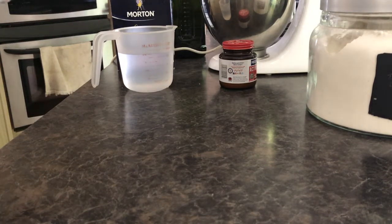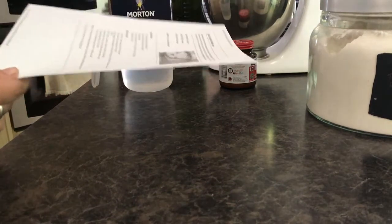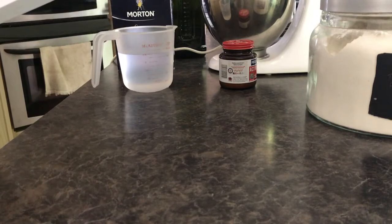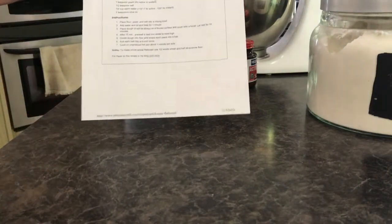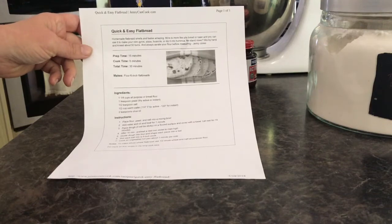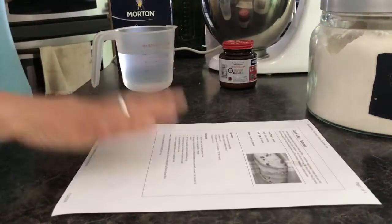Hey YouTube, I just wanted to come on here because I'm going to make some quick and easy flatbread. I'm going to try cooking it in my air fryer versus my cast iron pan. This is my favorite flatbread recipe — it's from Jenny Can Cook. I just printed it off and I will try to link it down below.